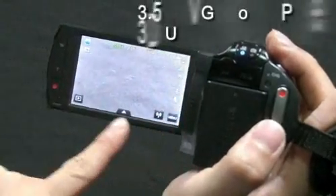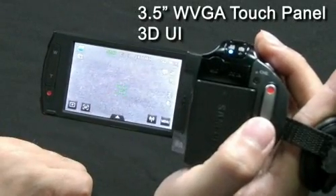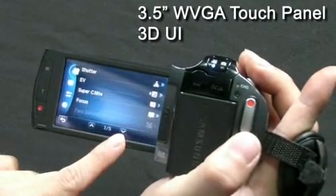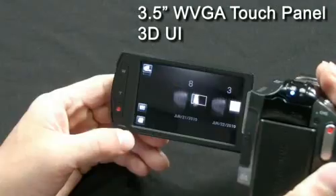Another amazing feature of the S16 is its 3.5 inch WVGA touch panel LCD. This bigger touch LCD with a higher number of pixels gives users a clearer and brighter view. With a rotatable touch panel you can easily control the menu and view videos that you've captured anytime.